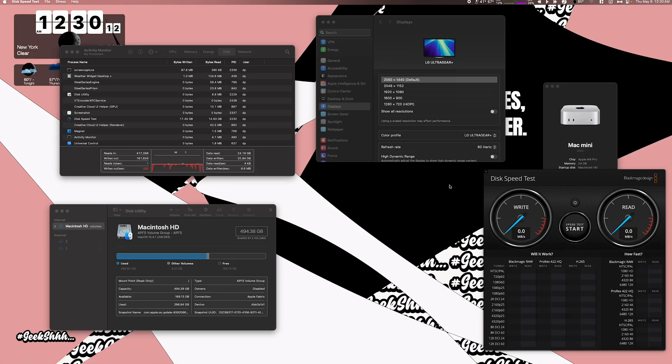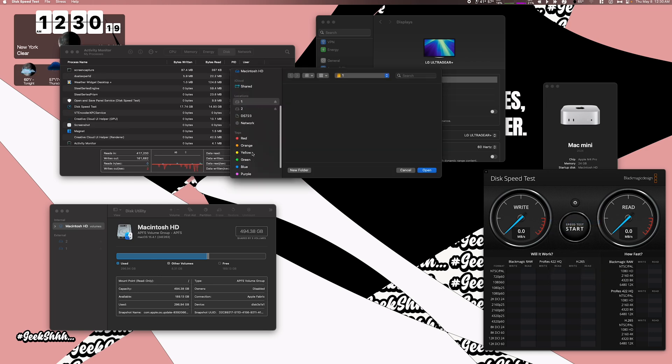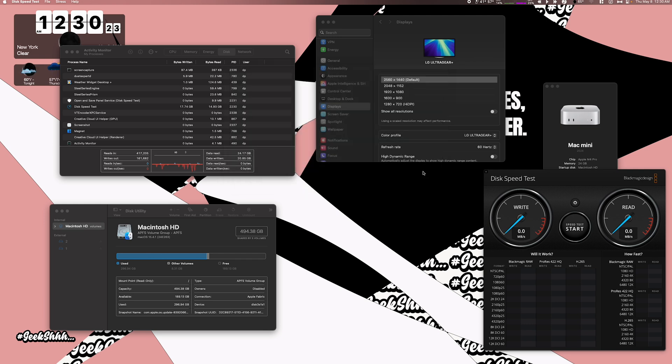Now that we're on the desktop, let's do a speed test — a 5GB test on one of the drives. They're both the same drive, the SN770. As you can see, we're pulling around 1400 megabytes per second on write and 1500 megabytes per second on read.